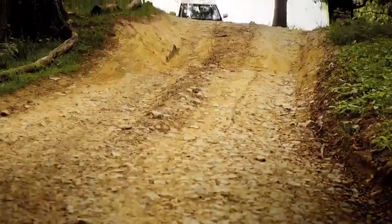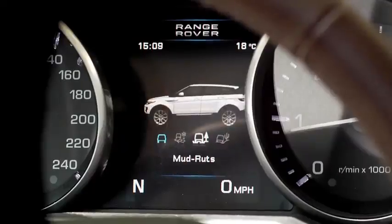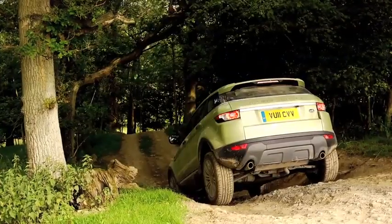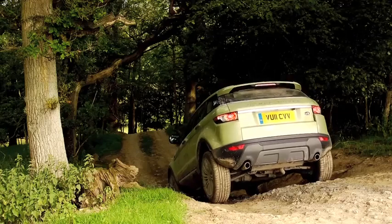Here we have a mud track which is fairly undulating. I've selected terrain response mud and ruts program and I'm starting this particular track on a descent. Hill descent control is already selected automatically with this program. This is where I released my brake pedal.